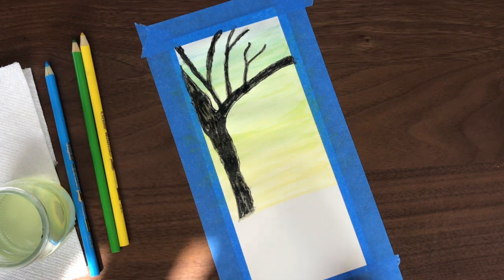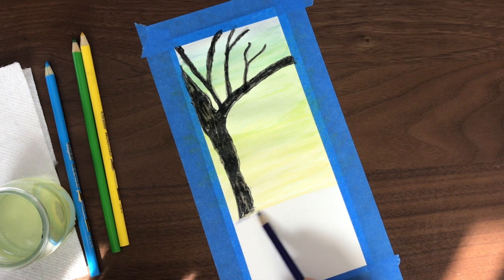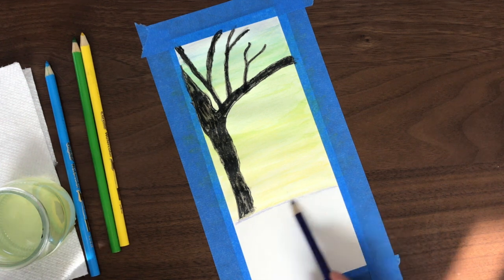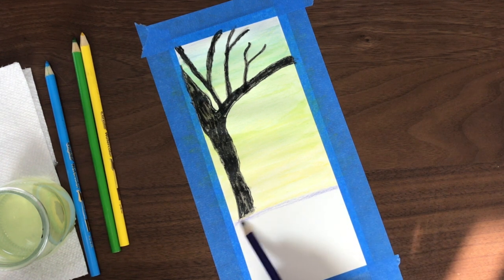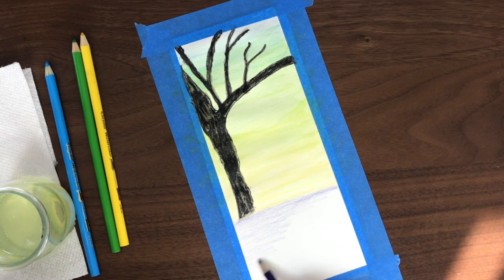Next, I'm going to use the violet to shade in the floor. I'm going to start where the yellow stops and just apply some of the violet on the bottom there. I'm going to shade in a little bit off the top, but also take it at a bit of an angle.